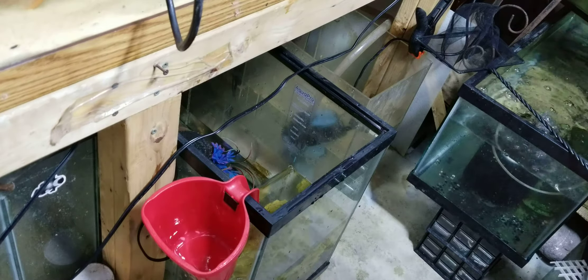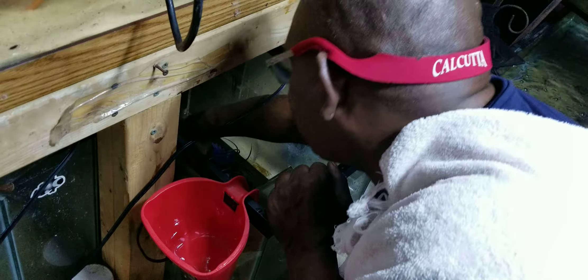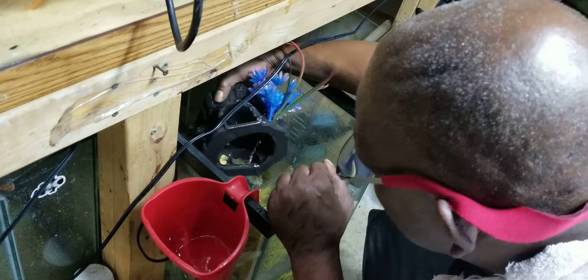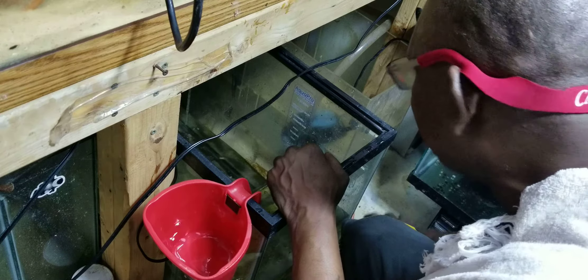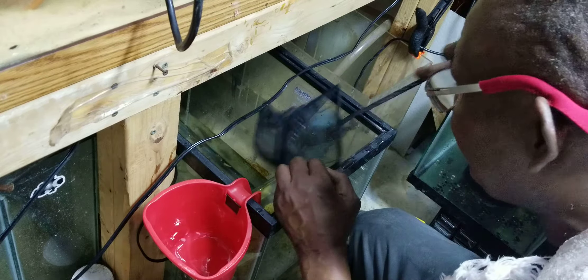Yo yo YouTube, what's up! I'm getting ready to catch these Lowerzell out here and transfer them to another tank. I just wanted to show a few of them.